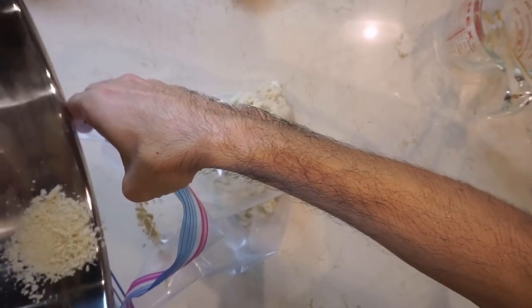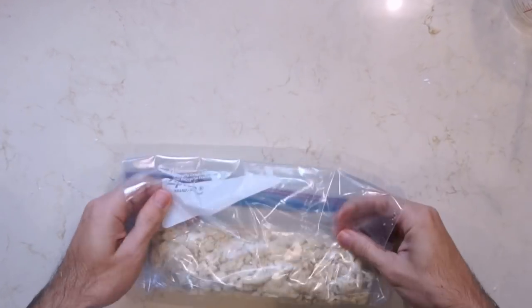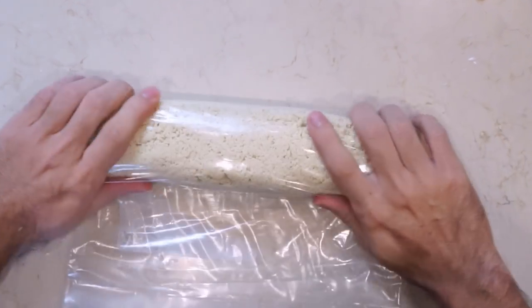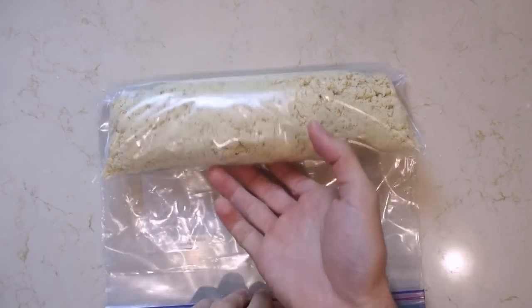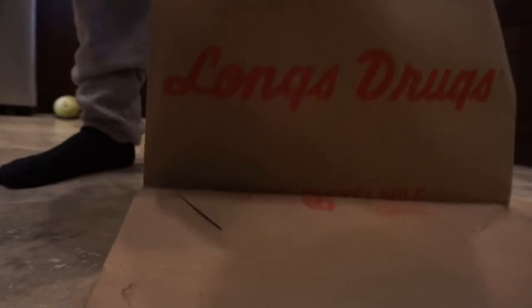Transfer the loose dough into a ziplock bag and then let it rest as is for 30 minutes. After the 30-minute rest, put the ziplock into another bag and then step on the dough to knead it all together.